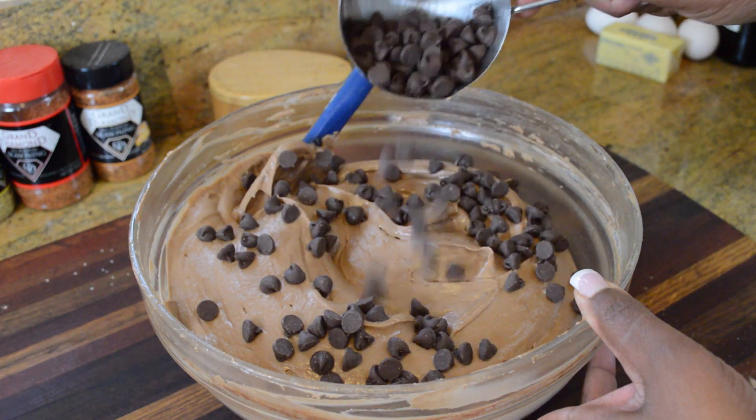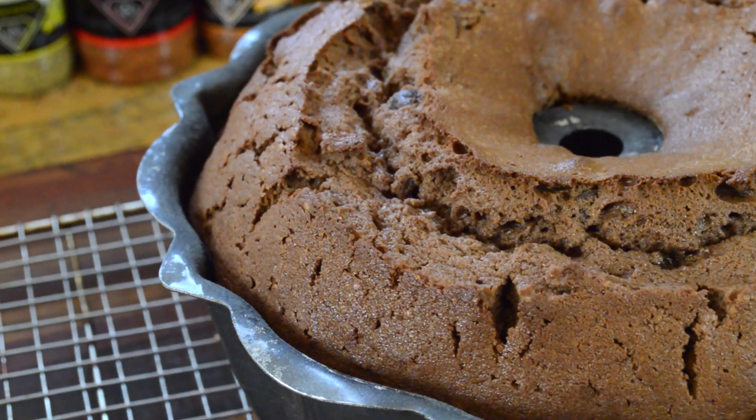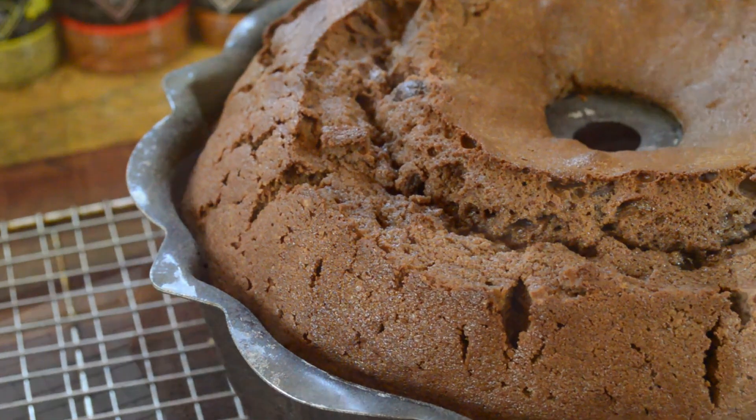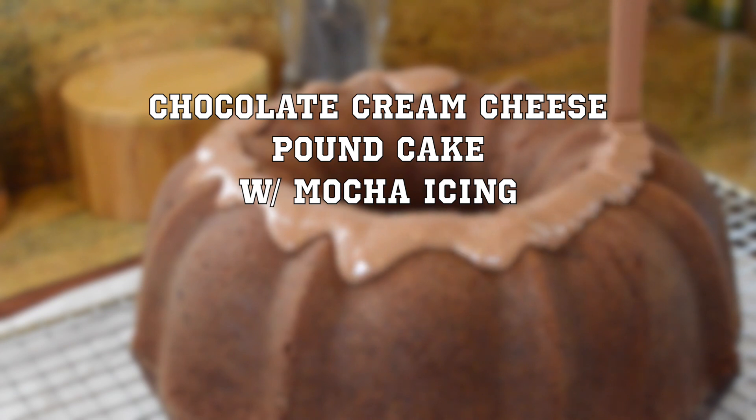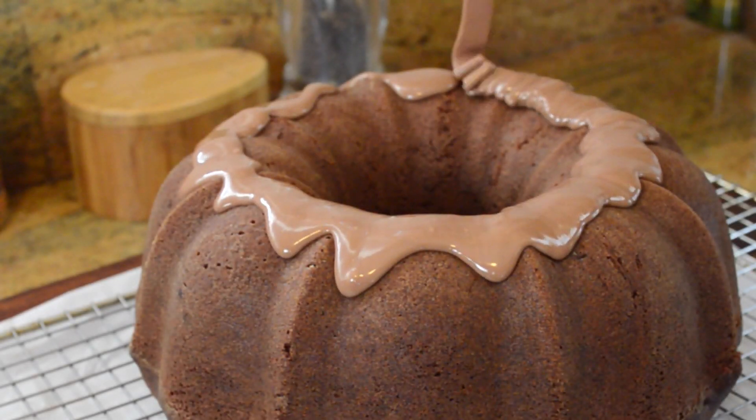Hi guys, hopefully all of you are doing well. I've been gone attending some classes at work and I actually had to teach some, but in the meantime I was playing with this recipe. It's my chocolate cream cheese pound cake with a mocha icing. I took it to work and everybody loved it. Let's get into it.